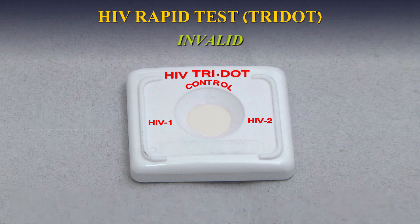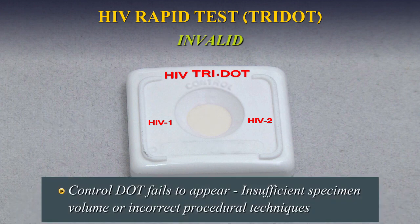Invalid Test: If the control dot fails to appear, the test is invalid. Insufficient specimen volume or incorrect procedural techniques are the most likely reasons for control dot failure. Review the procedure and repeat the test with a new test device. If the problem persists, discontinue using the test kit immediately and contact your local distributor.